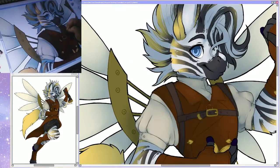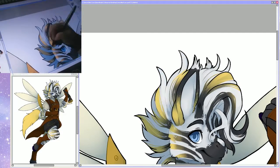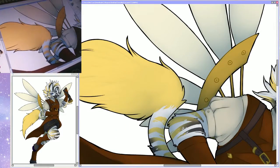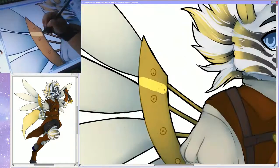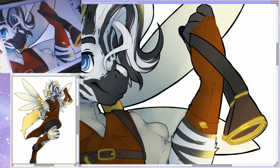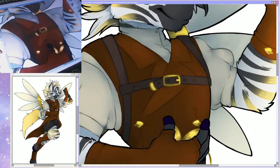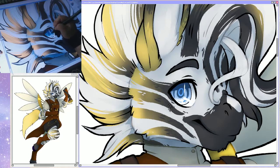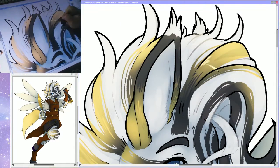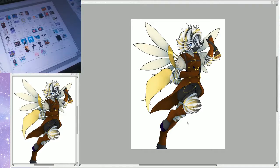I prefer Clip Studio now for just drawing because I like the feel better than SAI. I also like that a lot of the commands and stuff are down at the bottom. With how big my tablet is, it's really easy to just get the options down below instead of having to reach all the way across the screen to the top. When you're doing that all day, your shoulder starts hurting really bad — and I'm pretty sure that's why my shoulder has stopped hurting as bad since I switched over to Clip Studio.